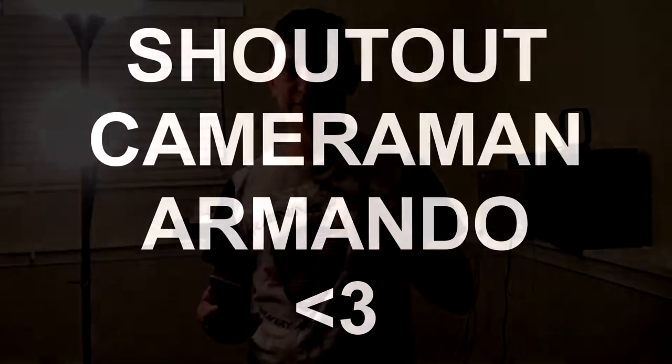All of my videos from now on in real life are going to be recorded off of this phone because the camera is really awesome. Thank you guys for watching, I hope you enjoyed it, and I'll see you guys in the next one. Peace.